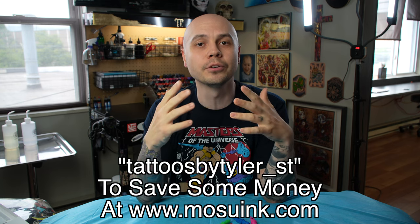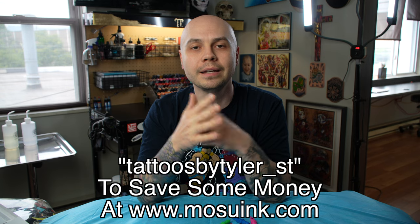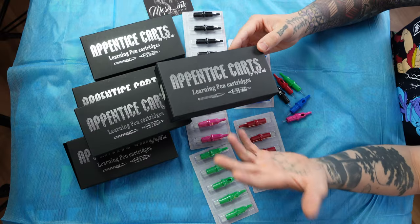If you do decide to order some of these for yourself, you can use my code TATTOOSBYTYLER underscore ST to save some money. I will leave the link for the website and the code down in the video description.